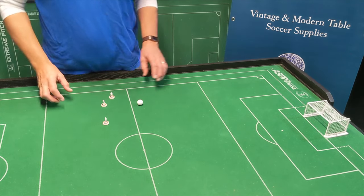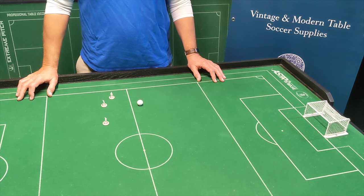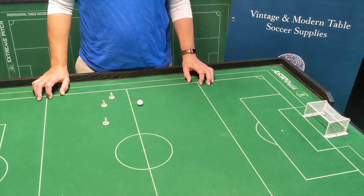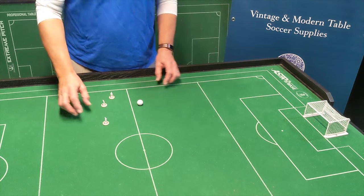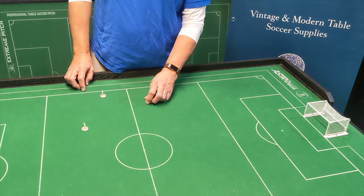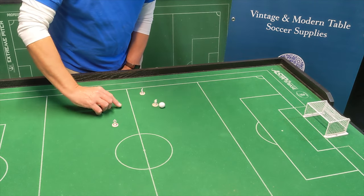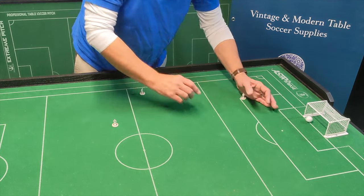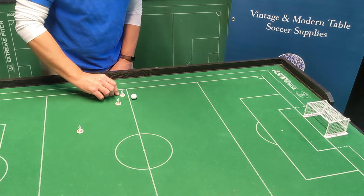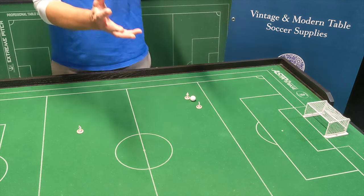A couple of simple drills here to improve your possession and work on that general control of the ball. After teaching many, many people how to play this game, I noticed there's a natural progression with how people play. First, the great difficulty is actually hitting the ball. Players do get better and if they reliably hit the ball, they hit it in the center and maybe come up with one figure to try to score a goal. A progression from there may be — sometimes incidentally — they'll come up with two figures or have another player in an advanced position and start working with two.